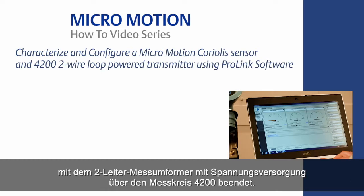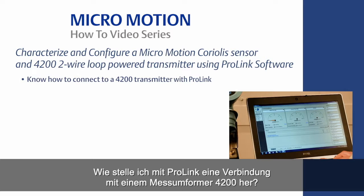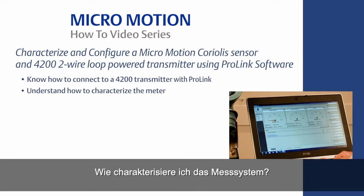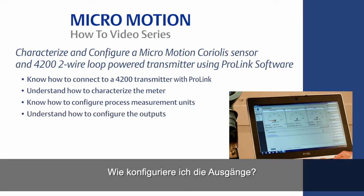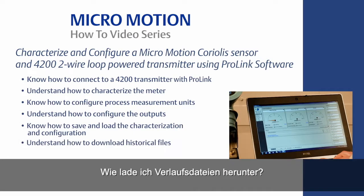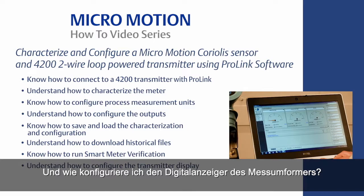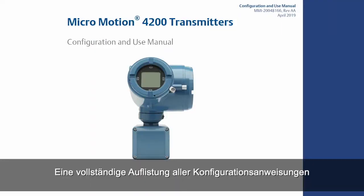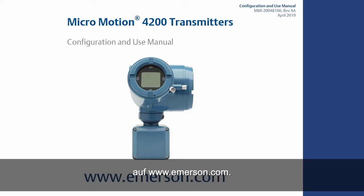This concludes the how-to video of Coriolis meter characterization and configuration with the 4200 two-wire loop-powered transmitter. In summary, using ProLink software you should now know how to connect a 4200 transmitter with ProLink, understand how to characterize the meter, configure process measurement units, configure the outputs, save and load the characterization and configuration, download historical files, run smart meter verification, and configure the transmitter display. For the complete set of configuration instructions, please refer to the 4200 two-wire transmitter configuration and use manual, which can be found on www.emerson.com.